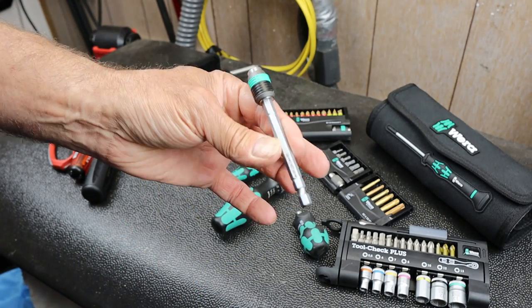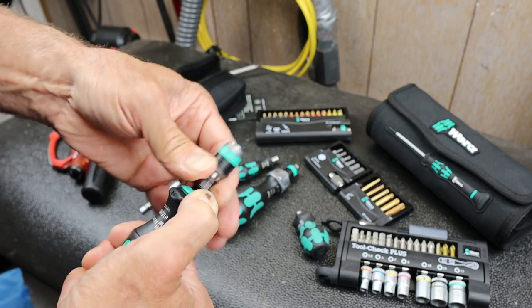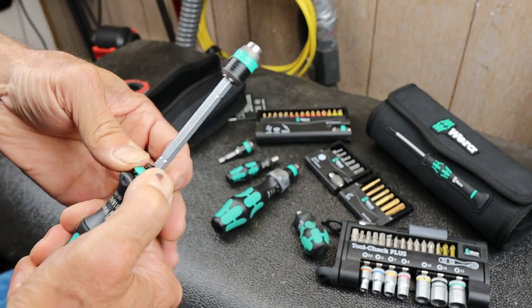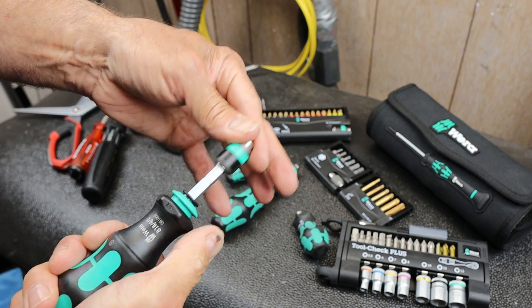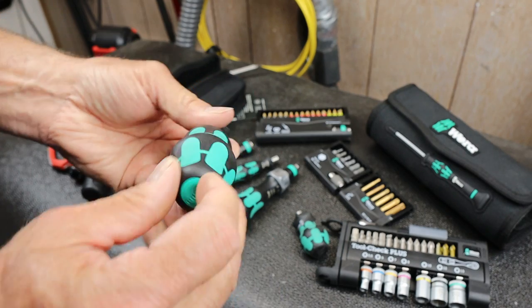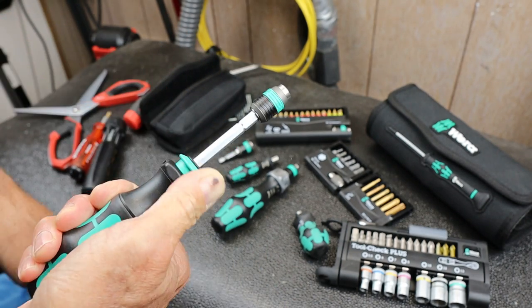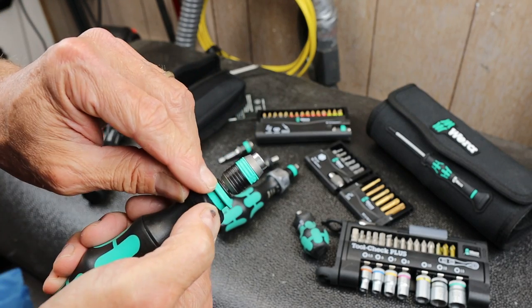So this shaft comes out. I've got a smaller one too - that actually fits in there as well. It's got two indentations, so those must be the two settings. Drop it in there - that's one setting, and then it slides down to a second lower one. It's all solid, doesn't spin.